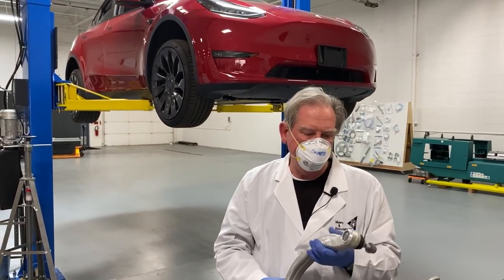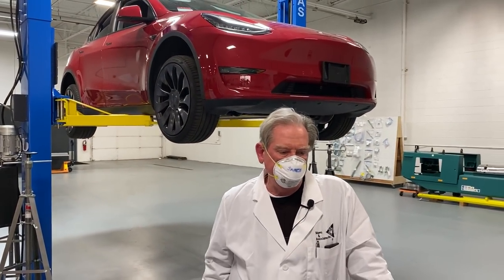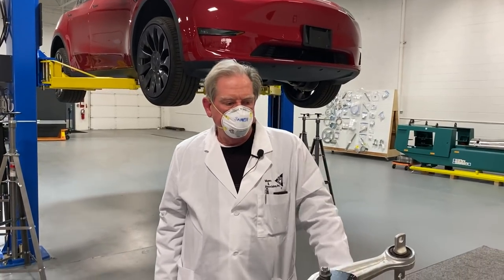Morning, everybody. This is Sandy Monroe again, looking at the Tesla Model 3 over here.